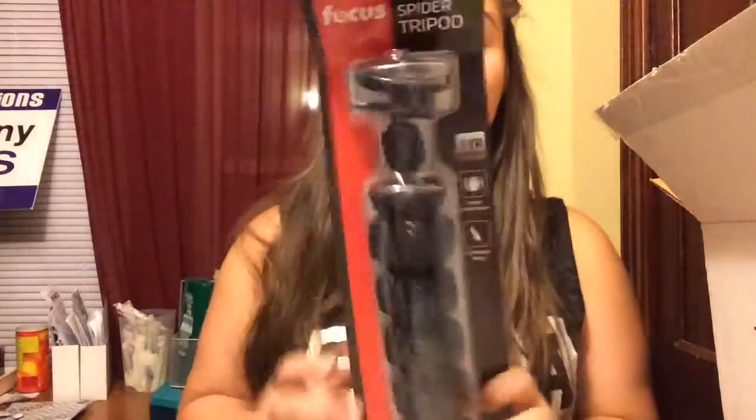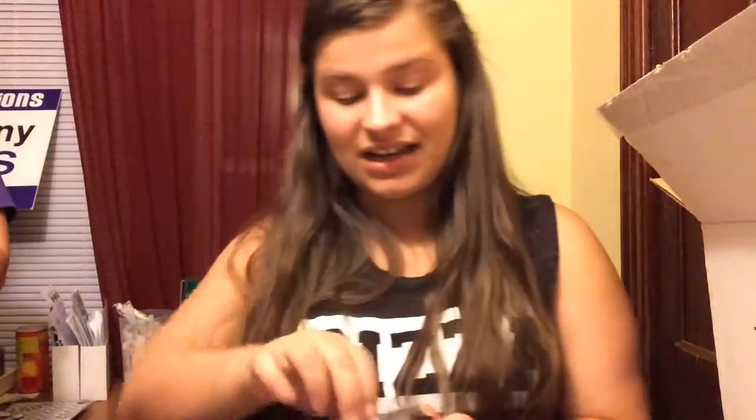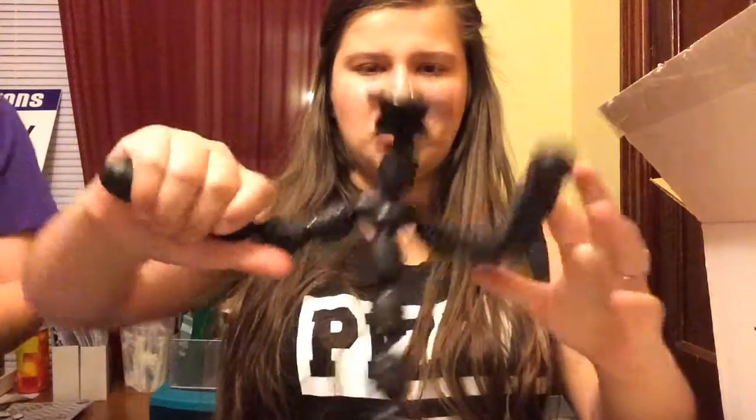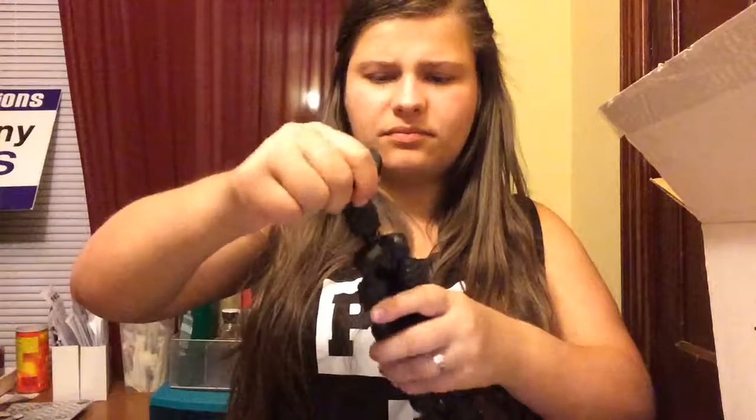This is super exciting — it's another tripod, the Focus Spider Tripod. It looks like this and the back of it looks like that. I'm trying to open it to show you guys exactly what it looks like. It moves in so many positions, which is really cool. It's not very long though — I thought it would be longer, so I couldn't just stand it on the floor to record me. But you can still use it on a surface to record.